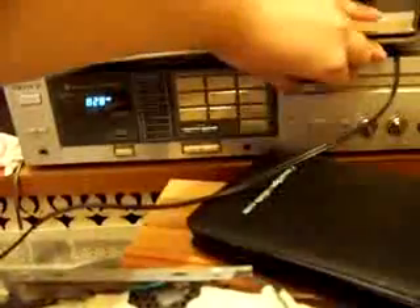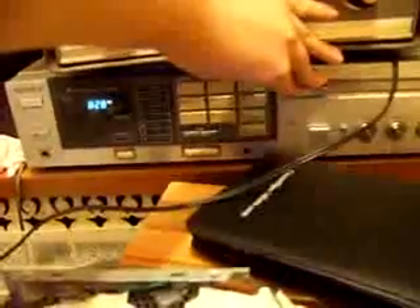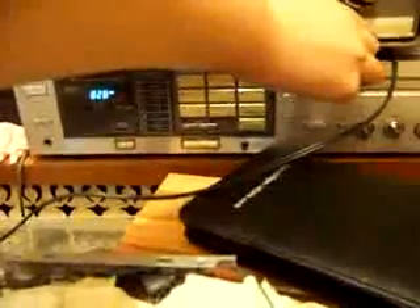Now I'm going to try to tune it on this other stereo. I already have it set to that station — you should be able to pick it up, but it might sound a little distorted. It's not picking it up as well.